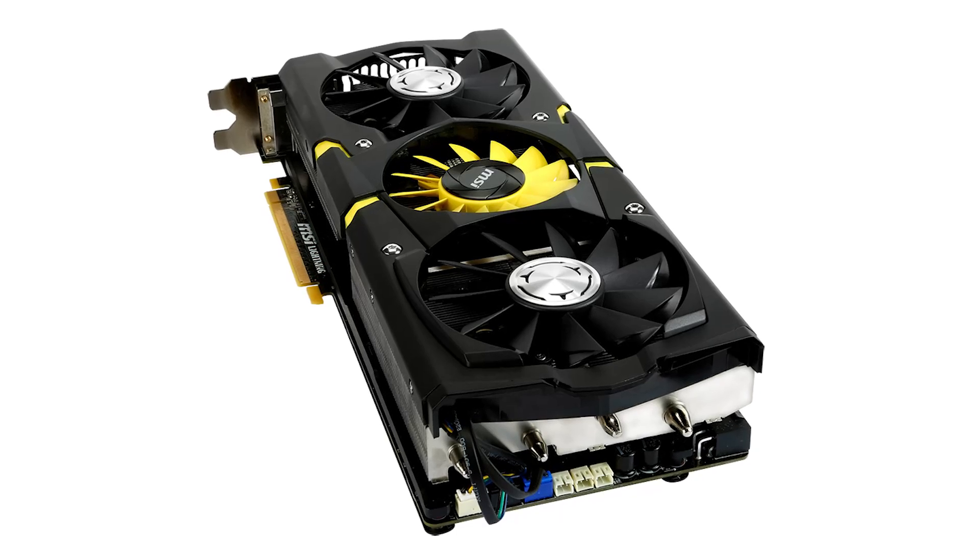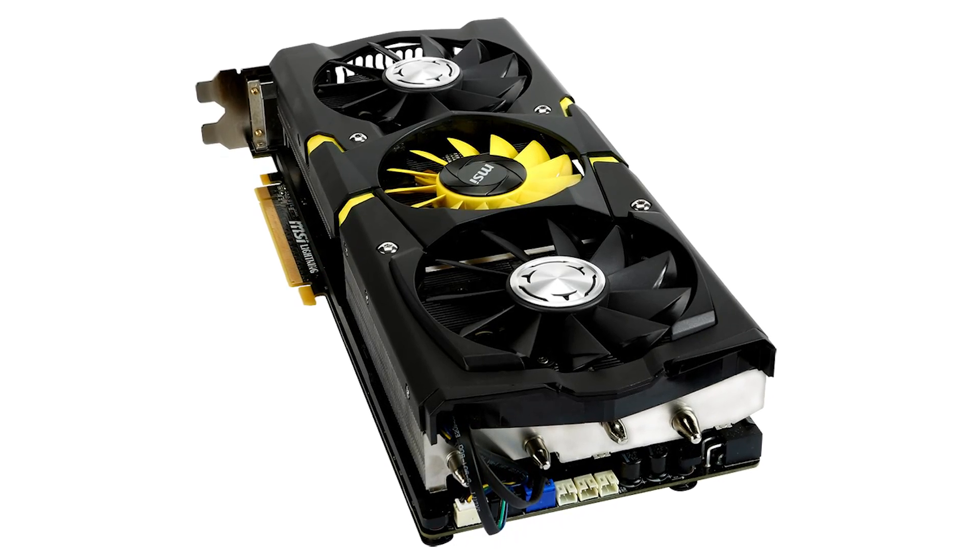There are five heat pipes running through this heat sink. It's enormous. Even though there's only one GPU on this card, the heat sink and fans span the entire length of the board.